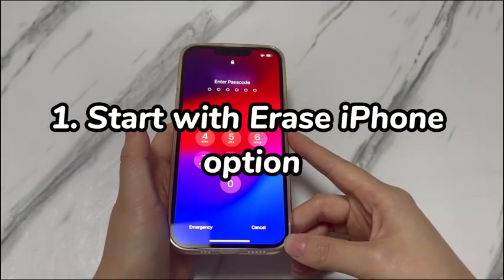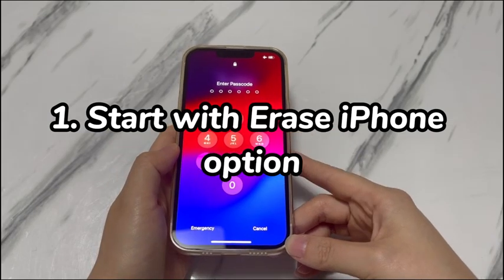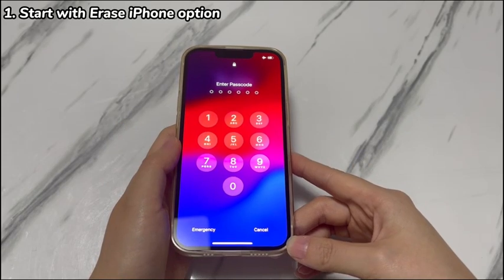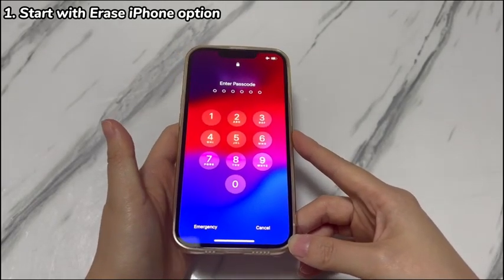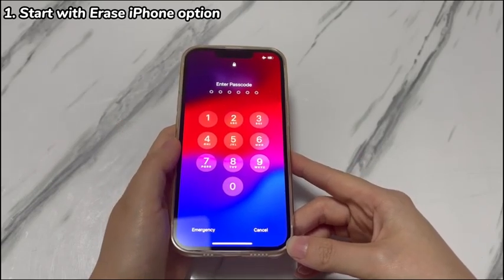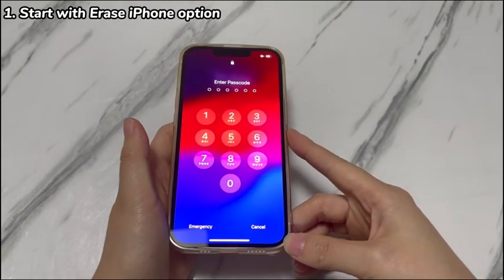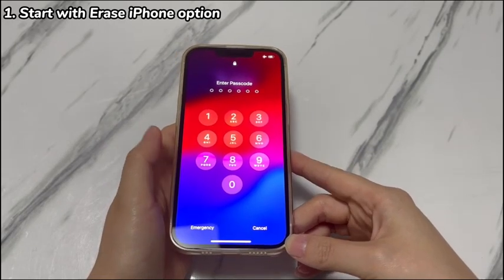Step 1: Start with the Erase iPhone option. Erase iPhone is an iPhone XR feature that enables you to erase everything on the device when you don't remember the passcode and regain access. However, this only works if your iPhone XR is updated to iOS 15.2 or newer iOS versions, has a SIM card, and is connected to a cellular or Wi-Fi network. If you meet all the requirements, follow these instructions to reset iPhone XR if you forget the passcode.